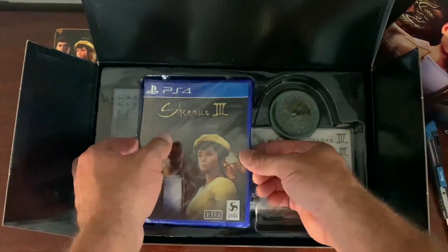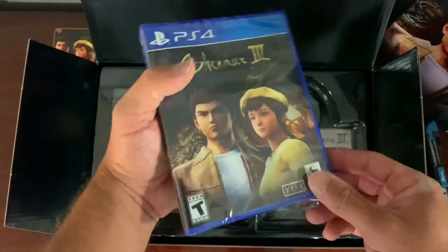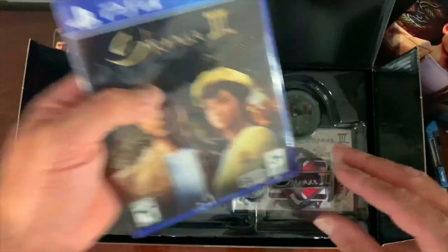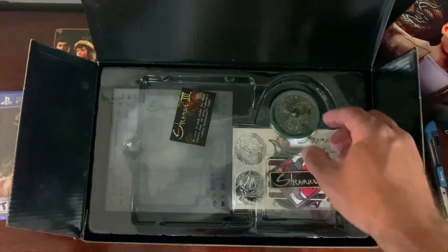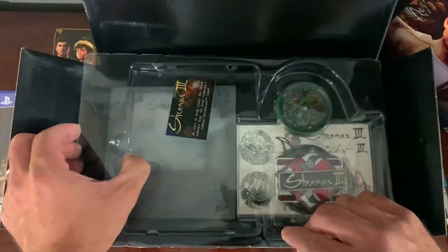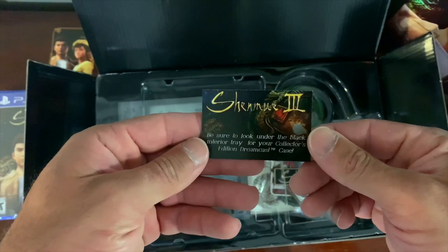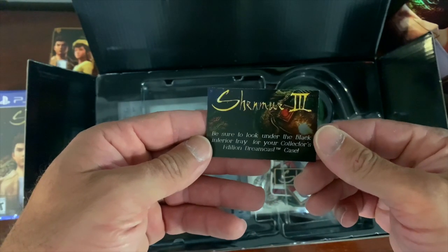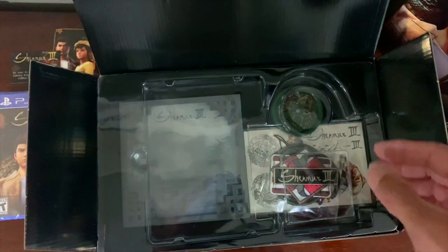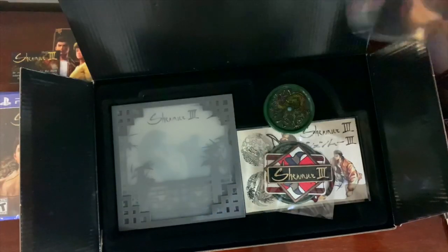Right off the bat you get Shenmue 3 — a copy of it. It's not the steelbook or anything like that, it's just a regular copy. Underneath that there's a note: 'Be sure to look under the black interior tray for your collector's edition Dreamcast case.' That's what I was really looking forward to getting, so let's move this out of the way.